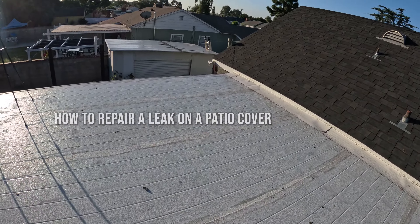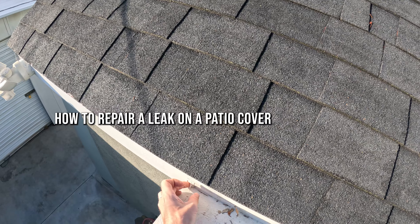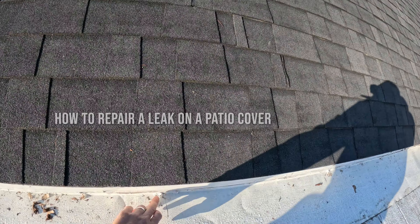Hey everyone, welcome back to another Everyday Patio video. Today is going to be how to fix a leaking patio cover in five minutes.